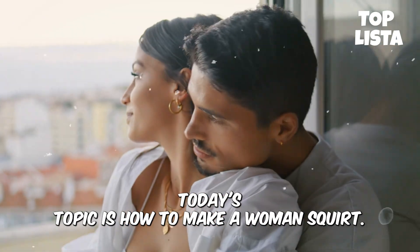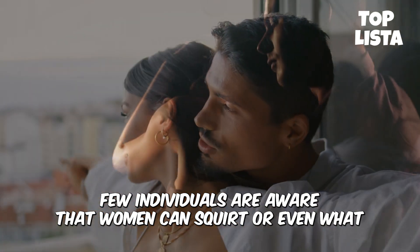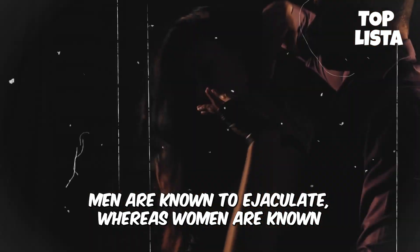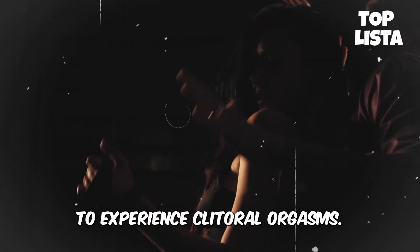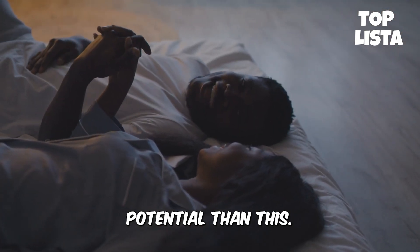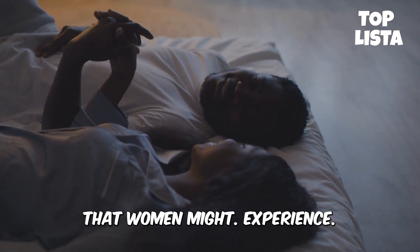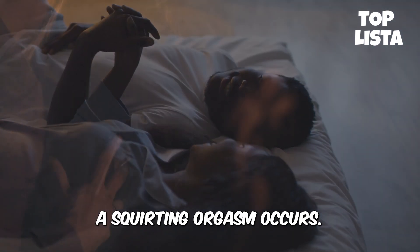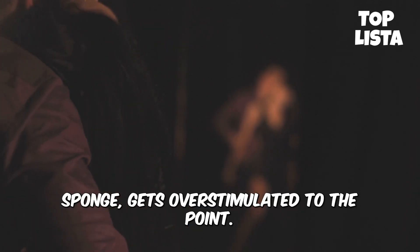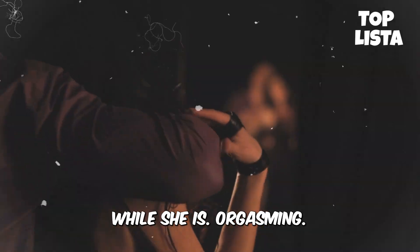Today's topic is how to make a woman squirt. Few individuals are aware that women can squirt or even what orgasmic squirts are. Men are known to ejaculate, whereas women are known to experience clitoral orgasms. However, we have considerably more orgasmic potential than this. A squirting orgasm is merely one of many distinct orgasms that women might experience. A squirting orgasm occurs when a woman's G-spot, also referred to as her urethral sponge, gets overstimulated to the point where fluid is discharged from that location while she is orgasming.